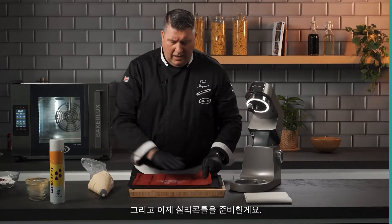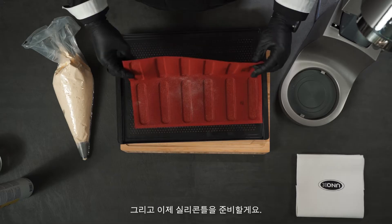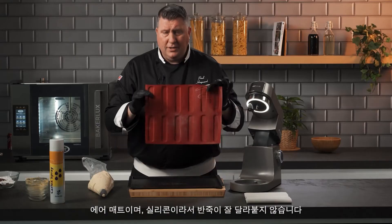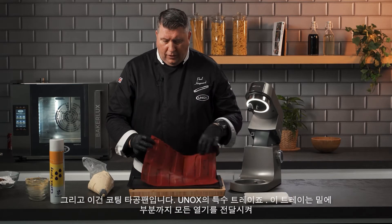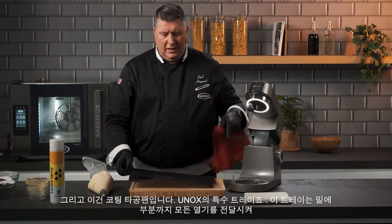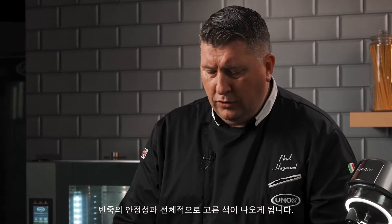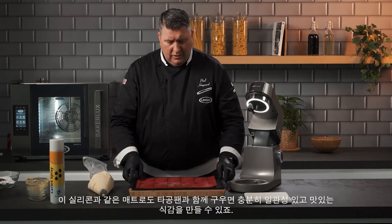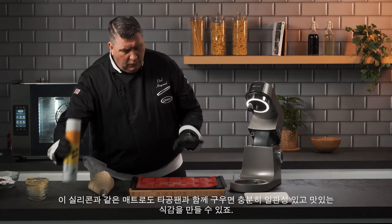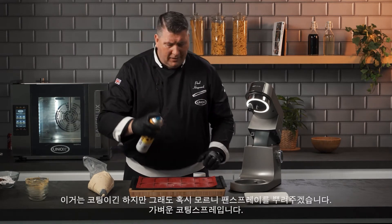We now have a lot of different silicone technology. This one is called an air mat — it has perforations and it's made from silicone, non-stick, with perforations so airflow goes through it. With the special trays from Unox, the air can flow through and it will cook more evenly — the lady finger will not only cook, but the air will flow all the way through, cooking it quicker and more consistently. Even with a silicone non-stick mat like this, I still recommend using some pan spray.